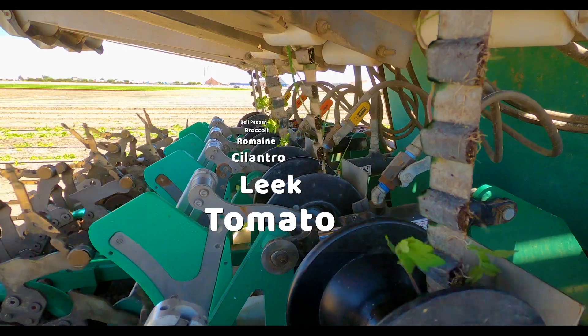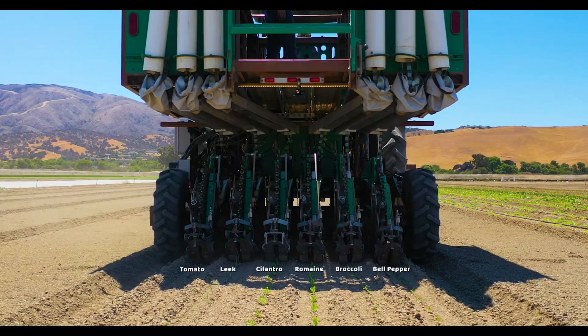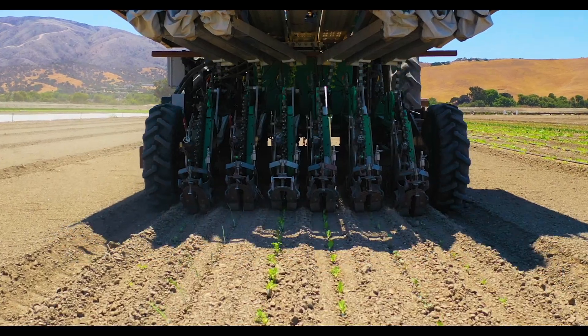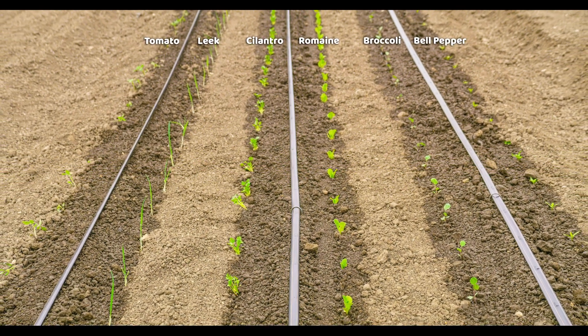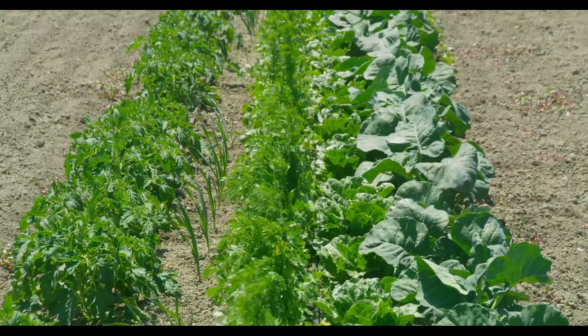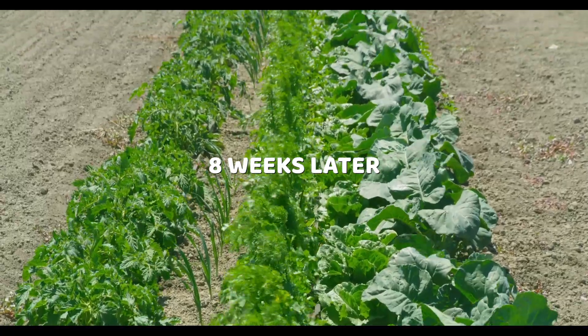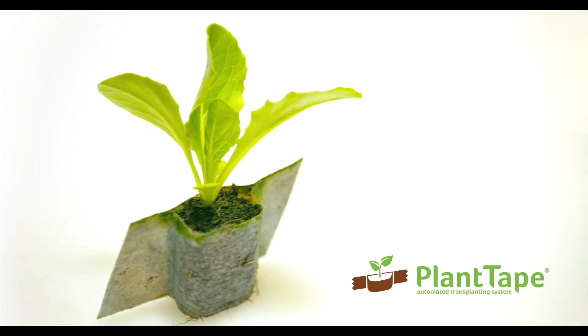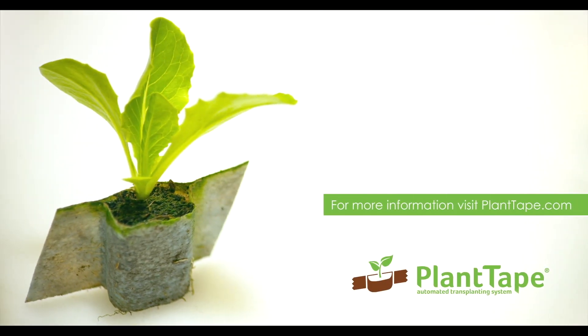The adaptability and advantages of using Plant Tape are so dynamic, you're guaranteed higher yields with fewer complications. Plant Tape is revolutionizing the agriculture industry. Increase your operational efficiency with Plant Tape.